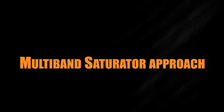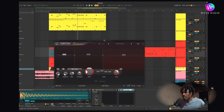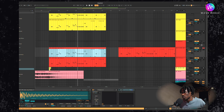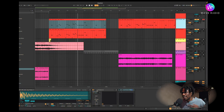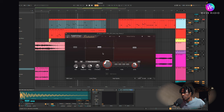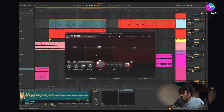Moving on, the last one is my absolute favorite and you can use it with any approach. The major thing I'm using here is Saturn. This is similar to what we're doing with multing, but it's beautiful because it gives you different types of saturation for each frequency band you want to saturate. With Saturn, you can add different flavors of saturation: in the high I have gentle saturation, in the mid I have heavy saturation, and in the low end I have a little warm saturation.